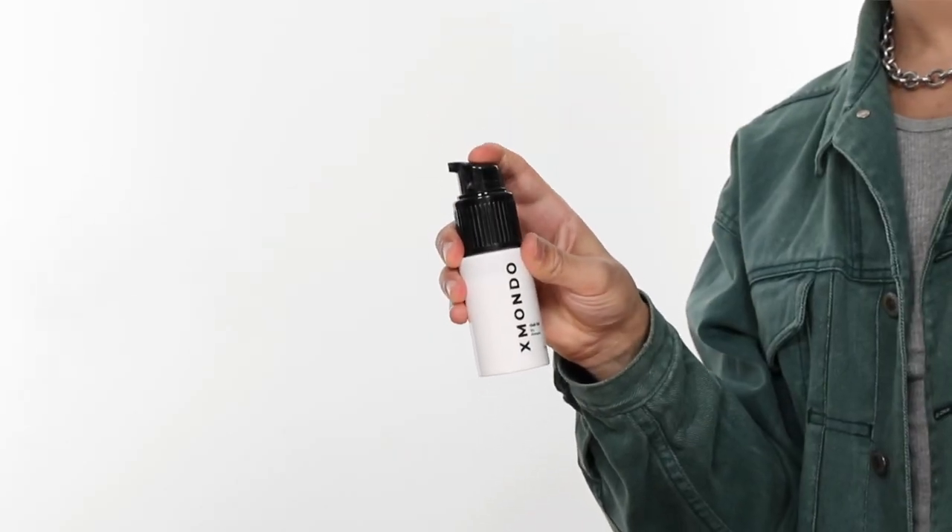Now, using this dry shampoo, it's quite easy. You pop the cap off, you dispense either one to two pumps onto your root area, and you just kind of rake it through with your hands, and then make sure you're using a brush. I definitely recommend brushing through dry shampoo, especially with something like a natural boar bristle brush. It really helps distribute that product around your hair to properly absorb the oils.